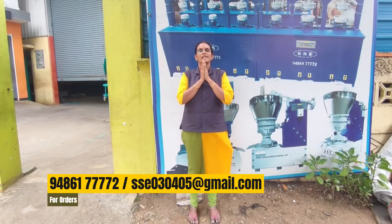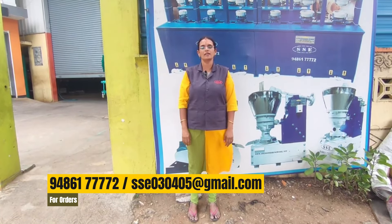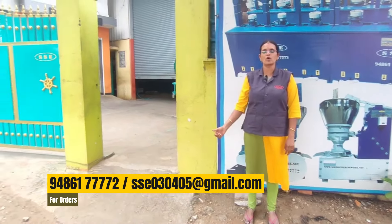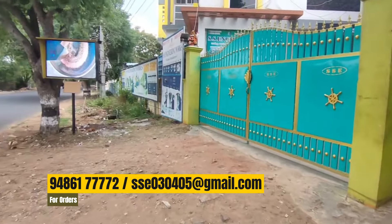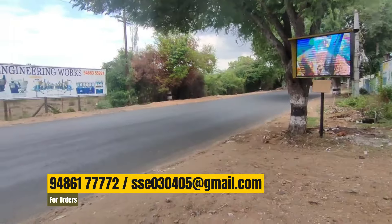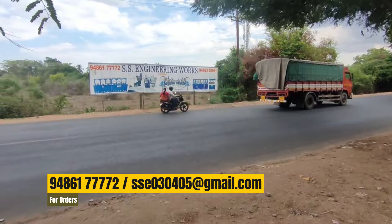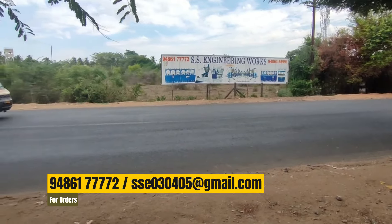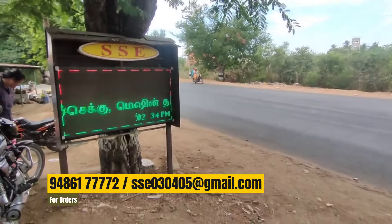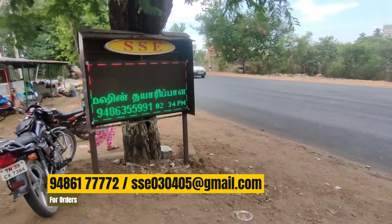We are an engineering company. Our company is located 20 km away, on the main road. This is where we store the machines.